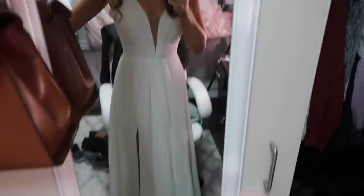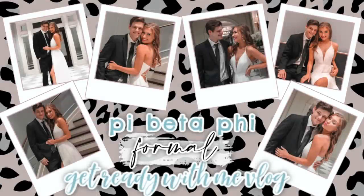Hello everyone, welcome back to my channel, it's Lauren. Today we have our sorority formal — my sorority formal — and Will is just coming along with me, which is super fun. I'm super excited. Don't let him fool you, he is excited too.